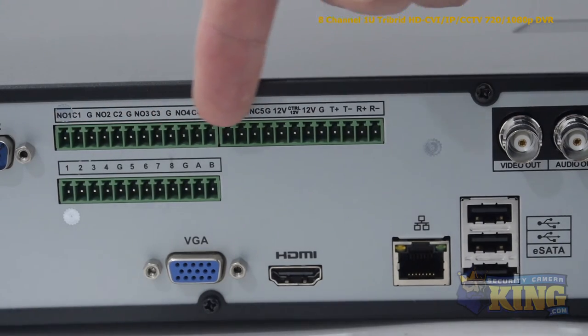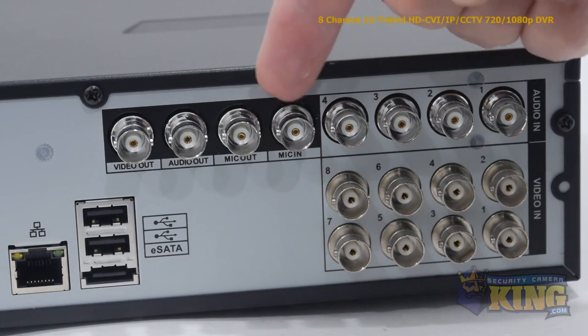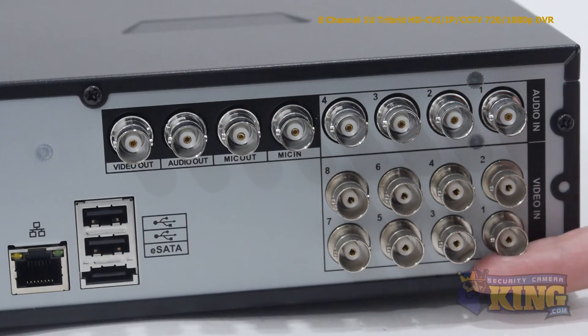These are your alarm inputs and outputs, four audio inputs, video output and audio output, microphone output and input, and your eight video channel inputs.